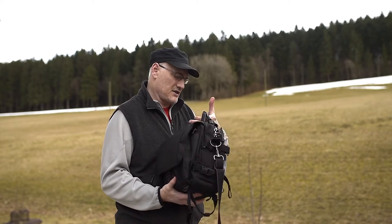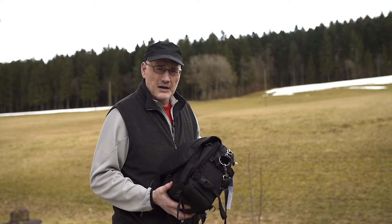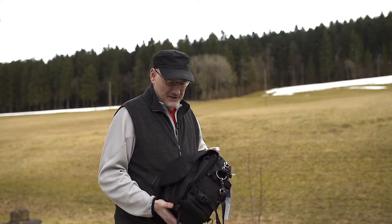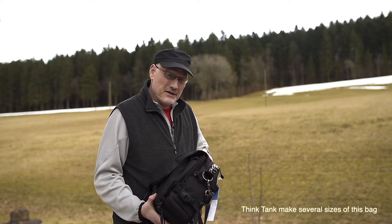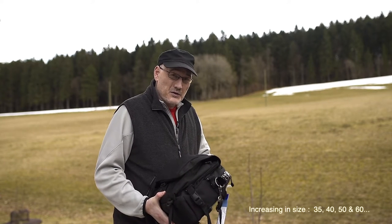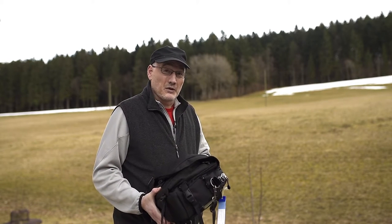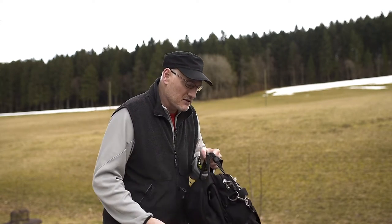So this is the Think Tank Photo Urban Disguise 40 version 2 — the '40' representing the mid to upper size bags they have as day bags. This is an older bag; I've been using it for about three years. It's well used as you can see — this is not an unboxing video. This is my go-to bag if I need to shoot an event for one day or go on a weekend leisure trip and just need to throw a few lenses in with some batteries, accessories, and a DSLR body. It's always ready to grab and go.